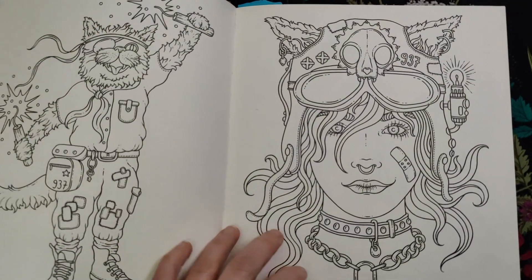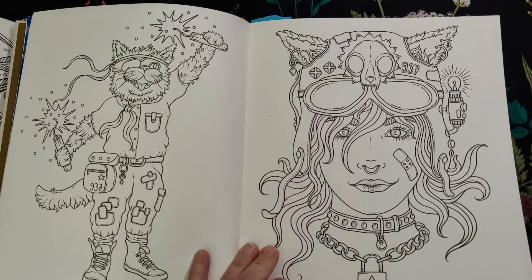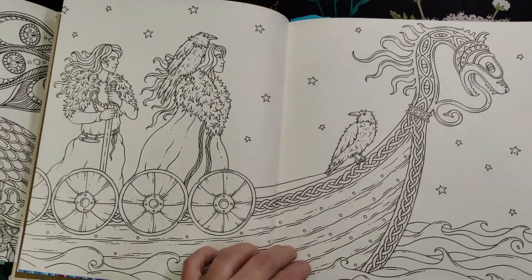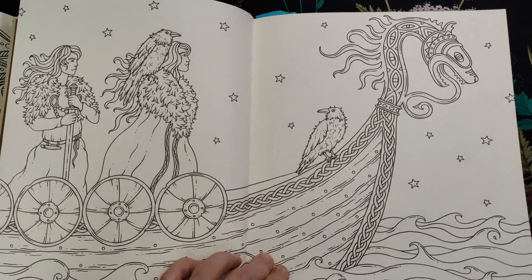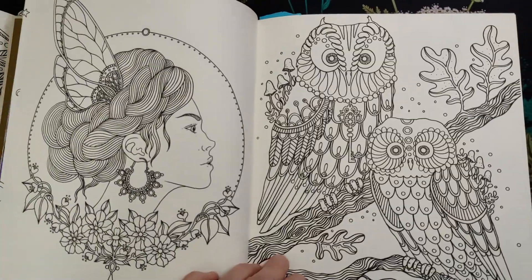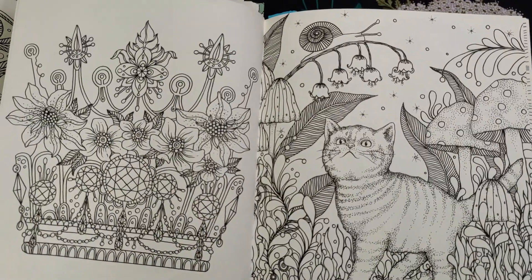Over here in Grains of Gold there's even more portraits. I purchased that book because it features the most popular pages across all her books — the ones people have colored the most — so she dedicated a whole book to them.